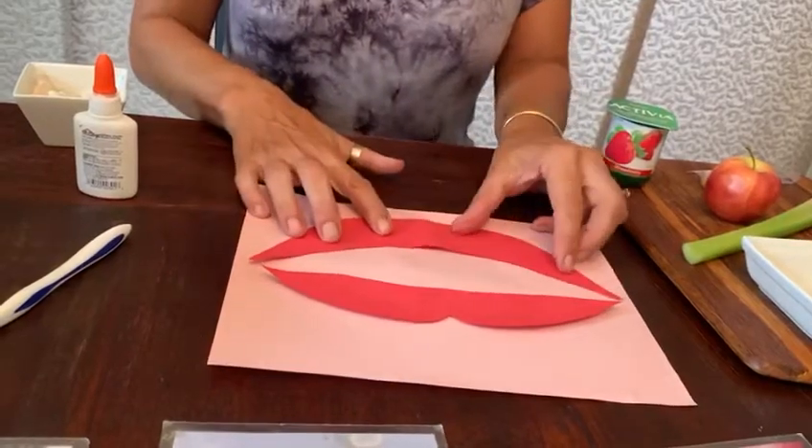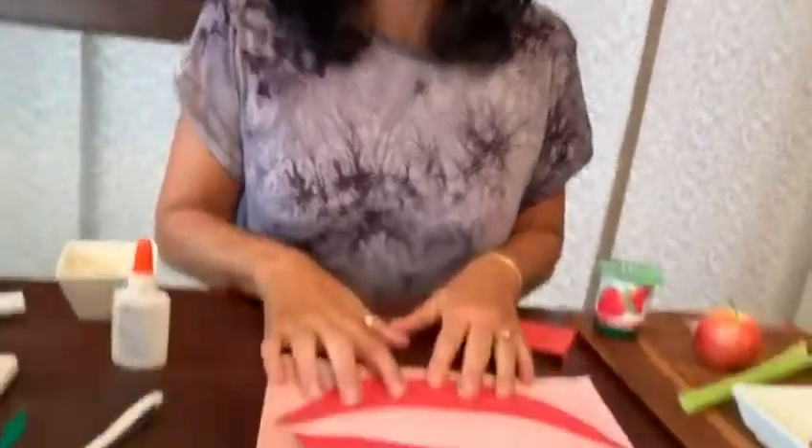I'm going to take a look in the mirror. See if you can count all your teeth. I think you should have about 20 teeth. I'm going to stick 20 teeth on this happy smile as well.